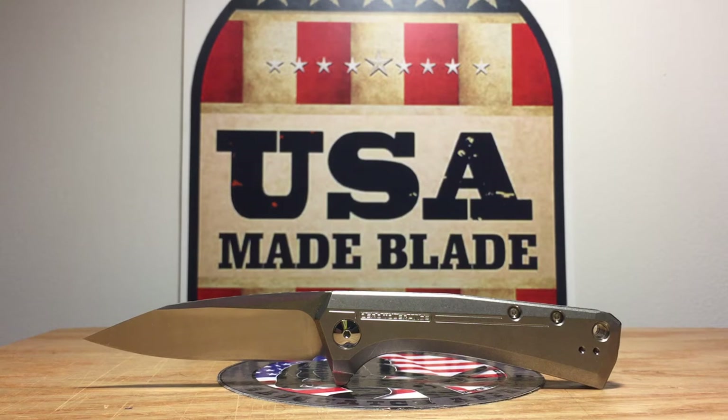A quick couple specs on it. The knife is about 7.5 inches overall length, about a 3.25 inch cutting edge. It weighs in on our scale at 4.4 ounces — I've seen it listed at other weights. For its size, it actually fits pretty nicely in the watch pocket of your blue jeans. It's a very friendly knife — not intimidating, just a good looking knife overall.